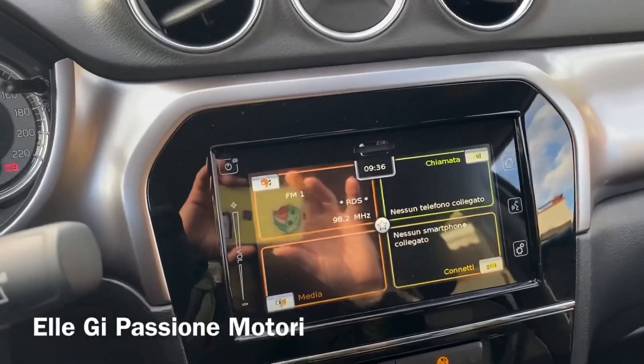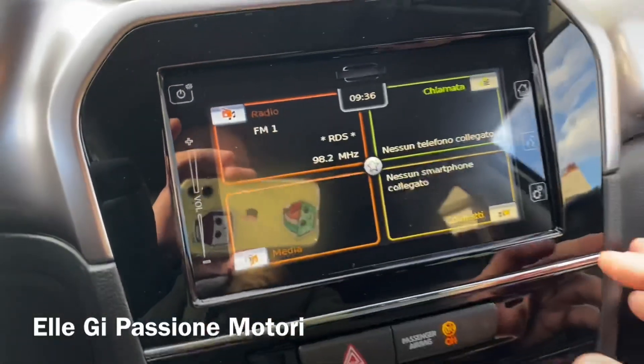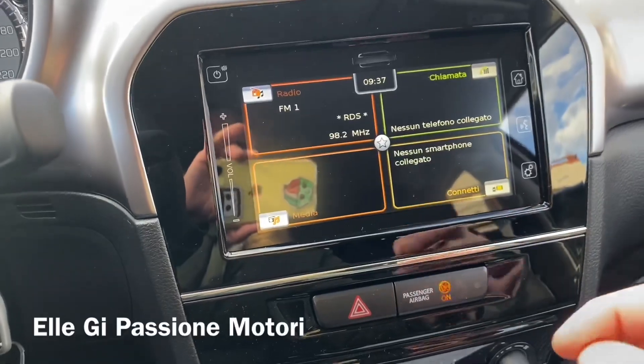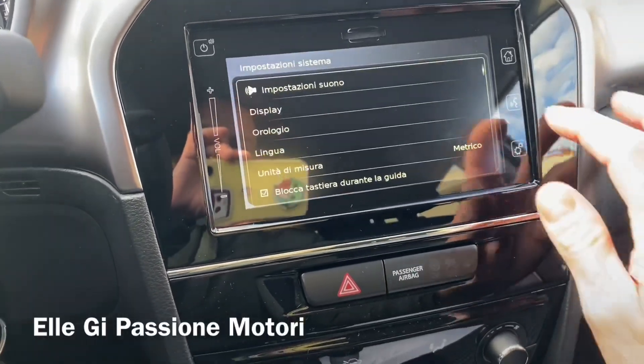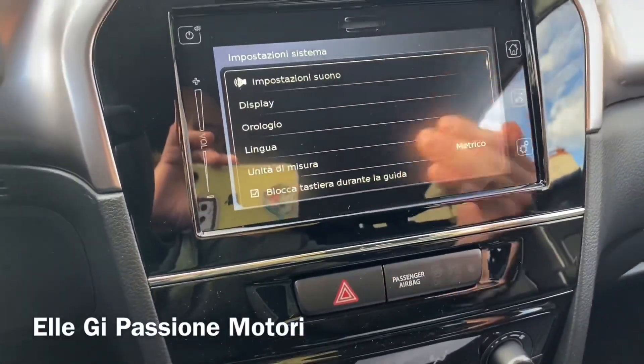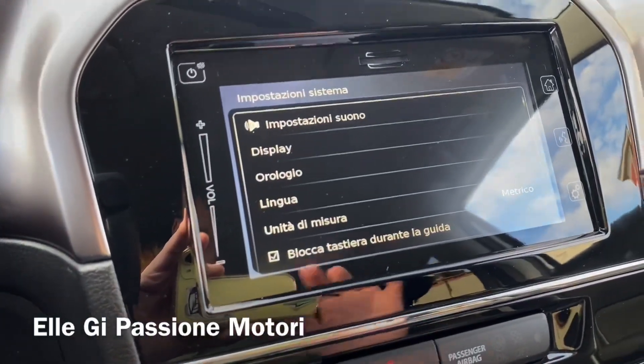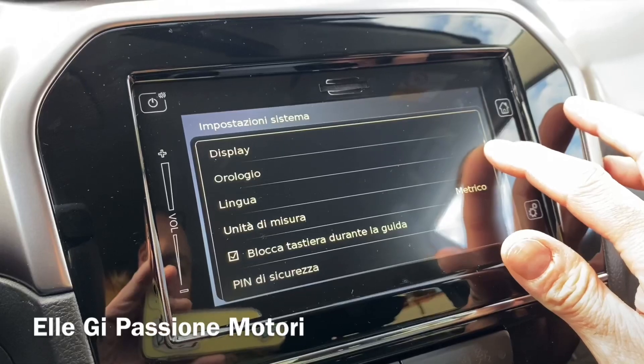Questo è il display — scusatemi, Suzuki. Non abbiamo nessun supporto telefono, smartphone connesso. Qui si va nelle impostazioni: impostazione suono, display, orologio, lingua, blocco della tastiera durante la guida.